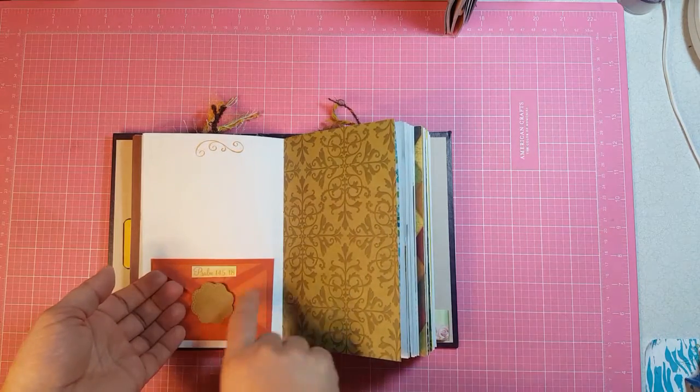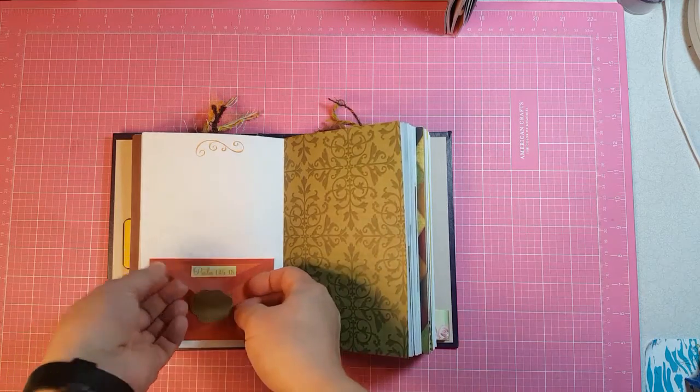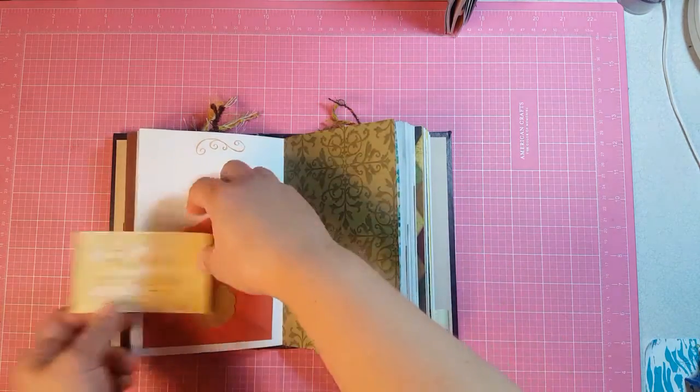The verse inside was too long to fit in the envelope, so I cut the verse off and put it on the flap, and then inside is the verse. And I forgot to put lines on that one too — looky there.